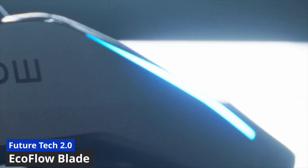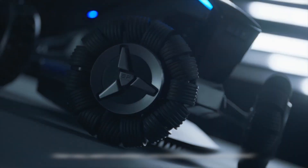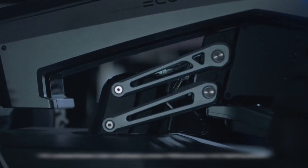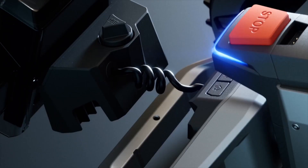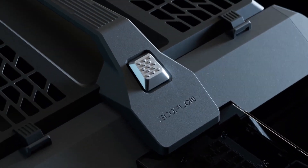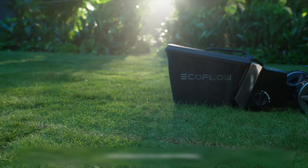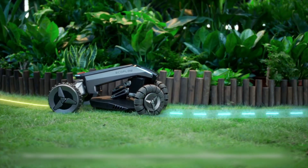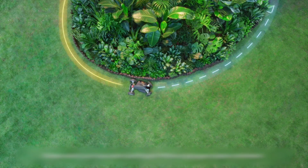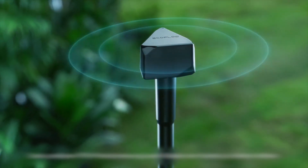The EcoFlow Blade — the world's first smart robotic lawn sweeping mower. This little robot can not only cut your grass but also sweep up leaves and debris from your lawn. Unlike other robotic mowers that require you to install wires around your lawn to create a boundary, the Blade uses a virtual boundary that you can set up right from your smartphone using the EcoFlow app. You just scan your lawn with your phone's camera and draw a line around the area you want to mow — no wires, no hassle.